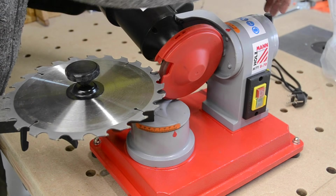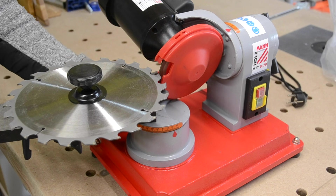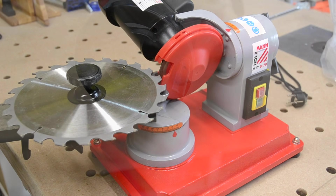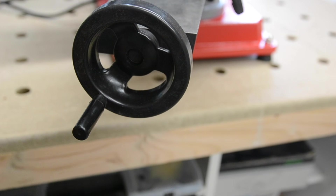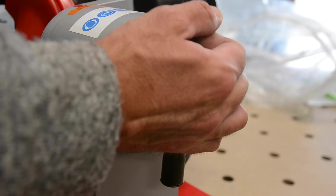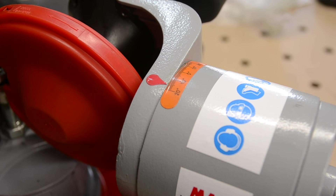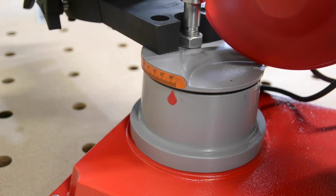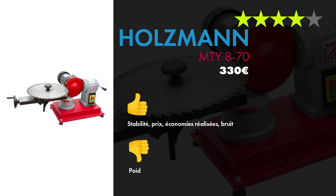Comme je travaillais très souvent des panneaux de bois — des panneaux avec de la colle, etc. — ça désaffûte beaucoup plus vite les lames. Et j'étais toujours en train d'amener mes lames chez l'affûteur. Il faut savoir que chez moi l'affûteur est à 40 km, dans un parcours qui n'est pas du tout habituel. Je la laissais une à deux semaines, et il faut compter environ 25€ la lame selon le nombre de dents. J'ai donc fait un petit calcul entre la proximité, le prix et l'aspect pratique, et j'ai investi dans cette petite machine. Et j'en suis complètement satisfait.